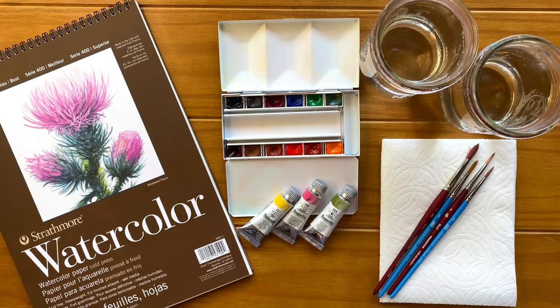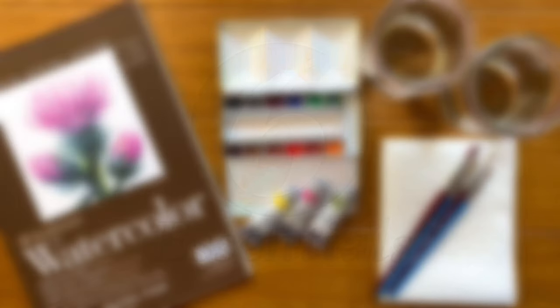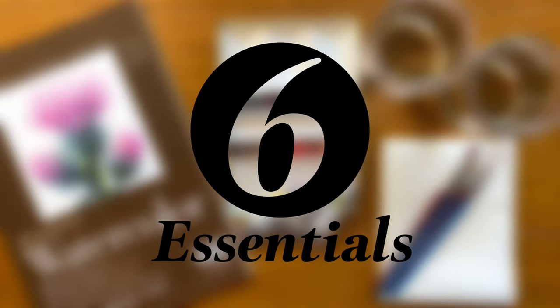So if you're just a beginner, this is the best place for you to start your watercolor journey. As a beginning watercolor artist, you can become a little overwhelmed by the amount of options that may be available to you. What you need to know first is that there are 6 essential materials and supplies that you will need in order to get started.